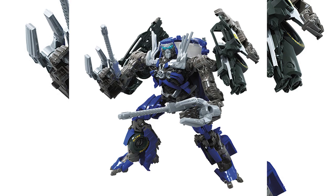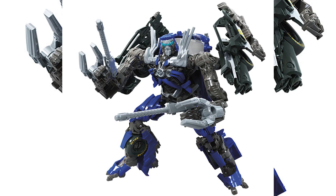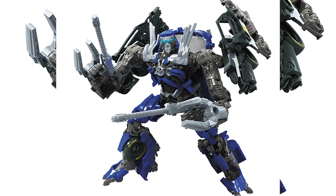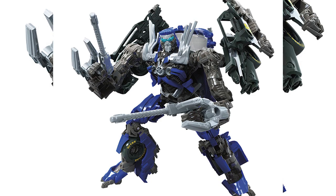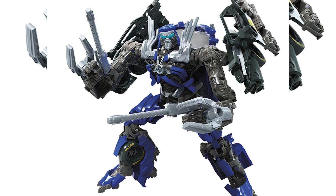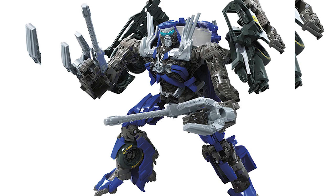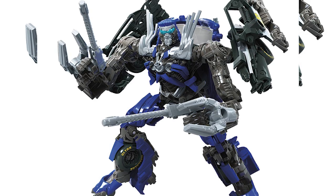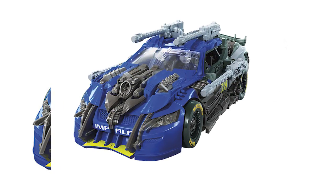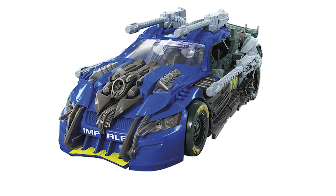In the next wave we'll also have the deluxe Topspin, which will be the second Wrecker in the Studio Series line. From the image I have, I predict he's going to use a similar transformation to Roadbuster because the back cable looks quite thick. He also has sub-arms with joints so you can create some poses. I really like that because the Wreckers are known for their unique equipment. I also really like his face — the glasses and the blue paint look quite nice. I just hope the paint doesn't chip easily.